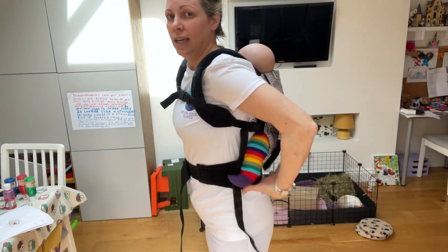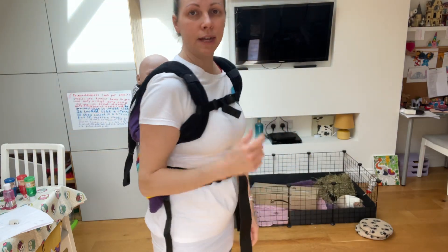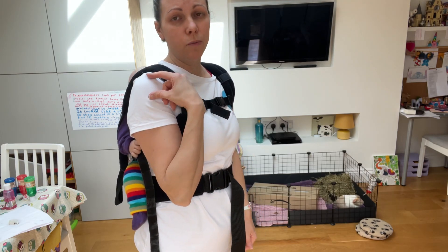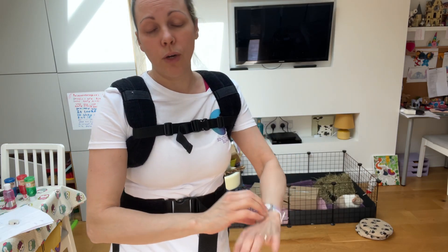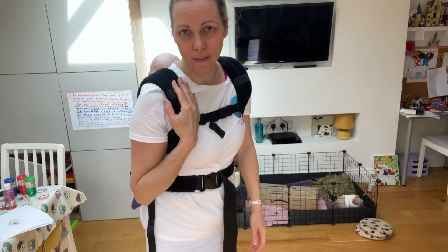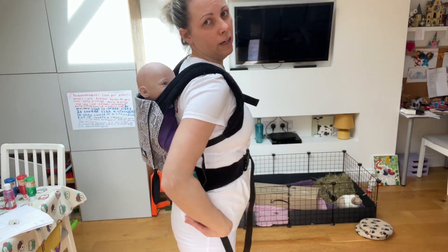If you want baby higher, it's a case of getting that waistband higher on your body. Safety checks — same as a front carry. Baby's airways need to be clear and visible. If you can't physically see them, you can use your phone camera, or you can buy sling mirrors which attach to the carrier and have a look like that. And baby needs to be snug to you so that they can't slip out or slump inside that carrier.